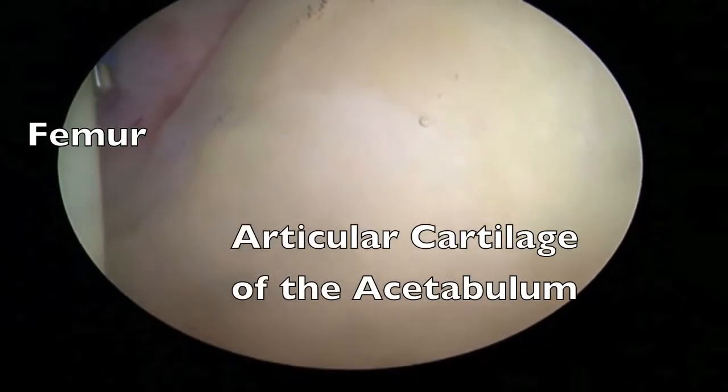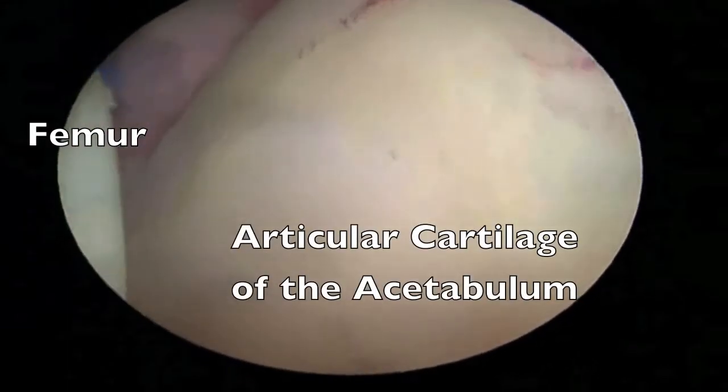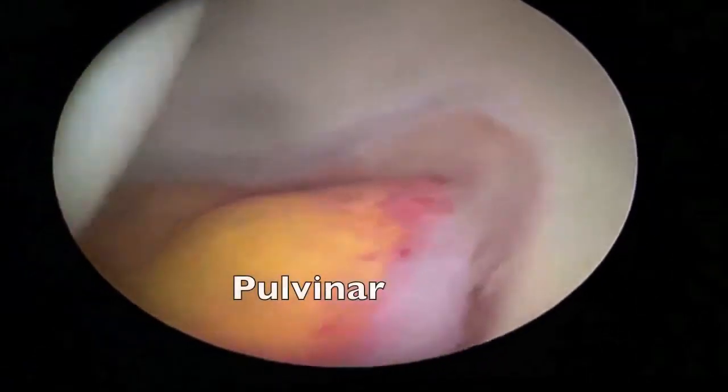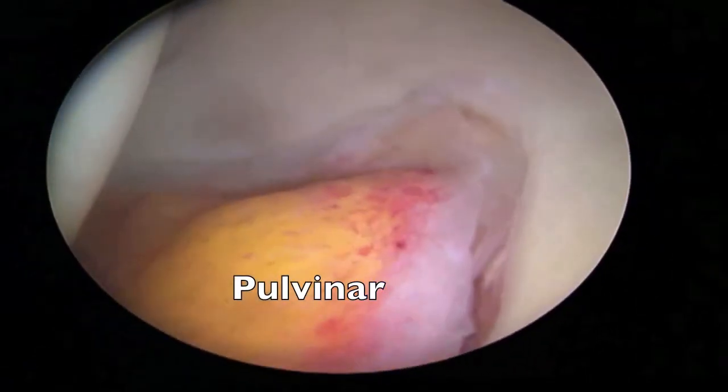This is an overview of hip arthroscopy in terms of the structures inside the joint. On the left side you can see the femur or the femoral head, and on the right side the articular cartilage of the acetabulum. Using a 70-degree scope, the angle of the camera can be changed such that the entire center of the joint can be well seen.